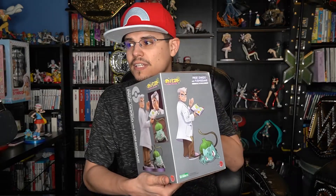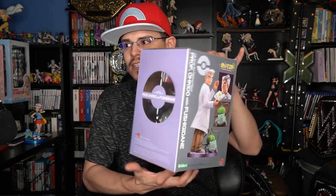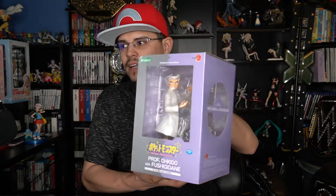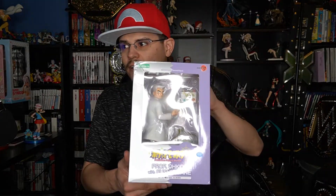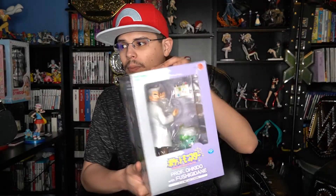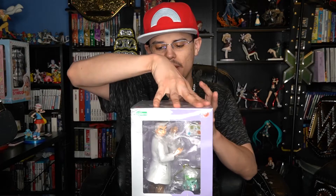Like all the other ones from the Pokemon figure series, there's an illustration on one side of the box, pictures of the actual figure on the other side, some Pokeball windows on the top and on another side, and then a big window on the front so you can see the figure without actually having to open up the box. But I'm going to open it up anyway because that's how I roll and I like to display my figures.